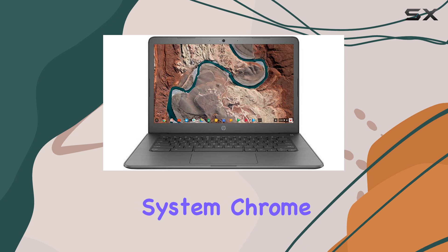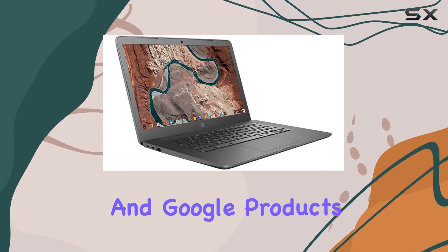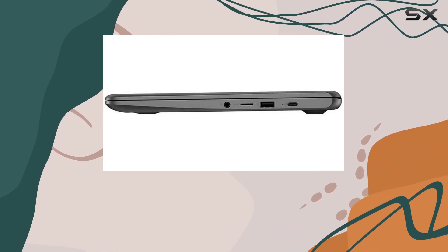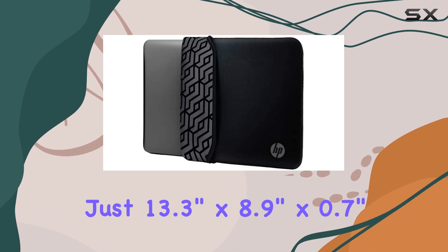One of the standout features of this Chromebook is its operating system, Chrome OS, with built-in virus protection and Google products, along with robust cloud support. You can rest assured that your data is secure and easily accessible from anywhere.